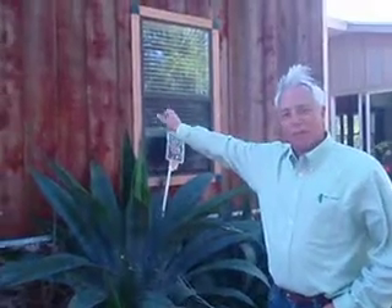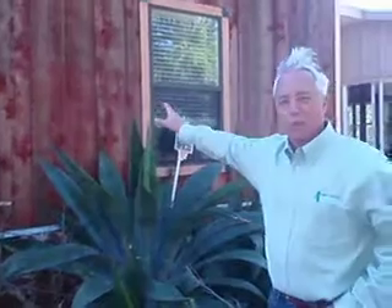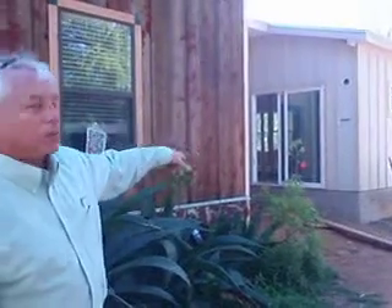The original house is built out of cypress, and the challenge was to create the same look so we could blend the new structure with the old structure. We wanted a maintenance-free product, so we took the hardy and wrapped strips down it. We're going to stain this hardy to blend with the original structure so it looks like the same product, but for a third of the cost.